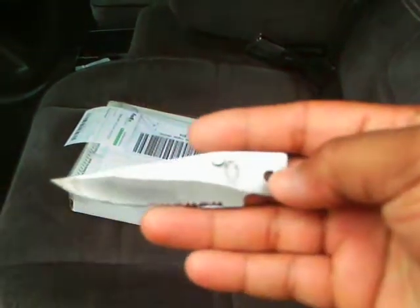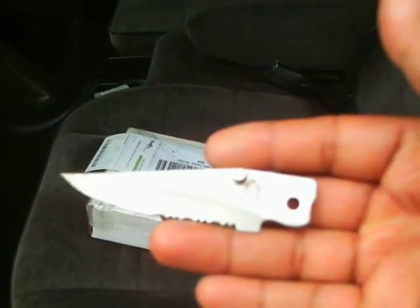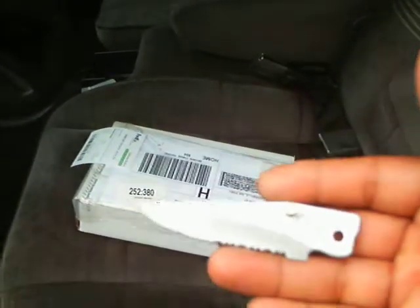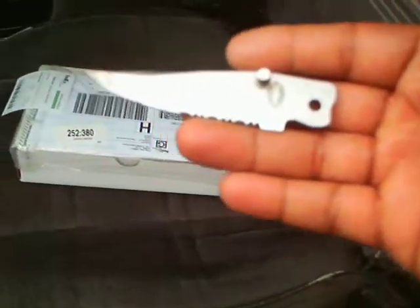Look at my knife — it done fell apart, man. These last few months I done opened a lot of boxes with this knife, man. So look what it did. Broke. It was all good though, we finna open this with it. Check it out.